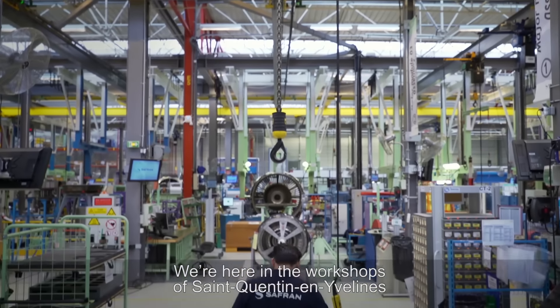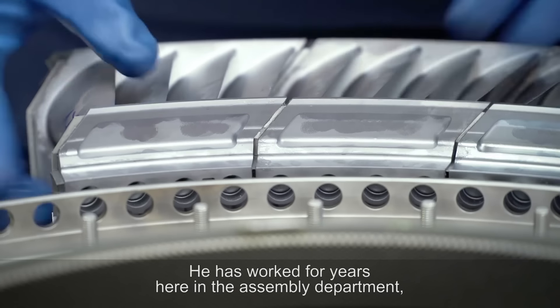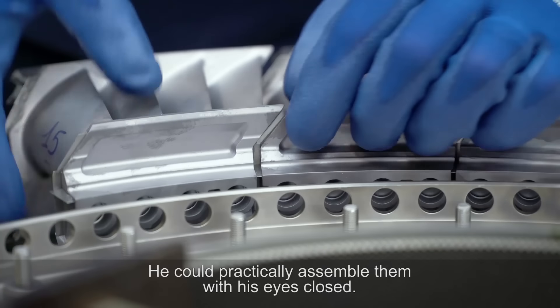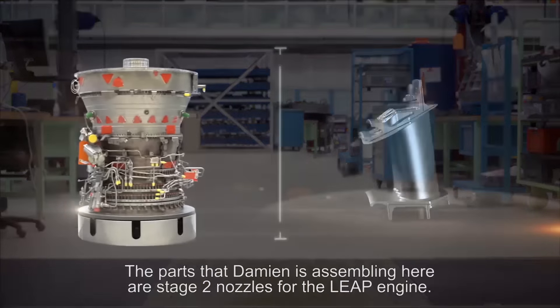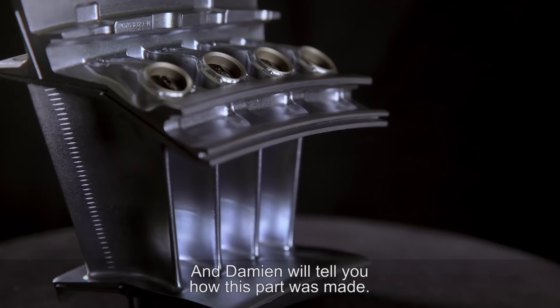We're here in the workshops of Saint-Quentin-en-Evelyne, where Damien is busy assembling a LEAP engine turbine. He has worked for years here in the assembly department, so he's perfectly familiar with every part of every turbine — he could practically assemble them with his eyes closed. The part that Damien is assembling here are stage two nozzles for the LEAP engine, and Damien will tell you how this part was made.